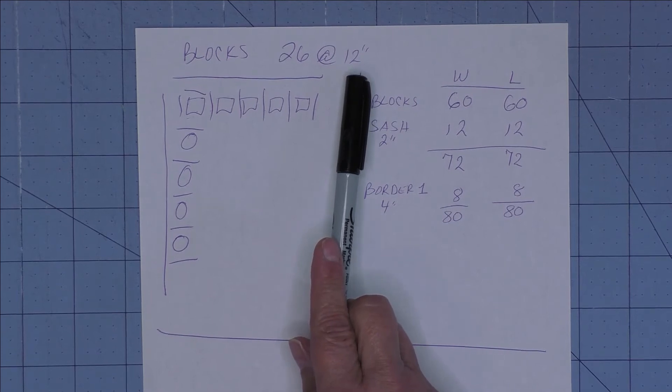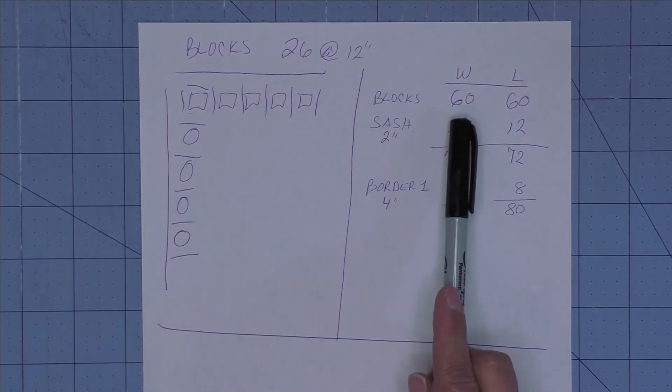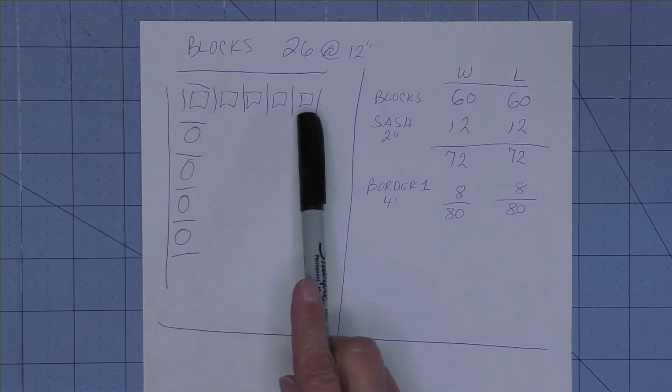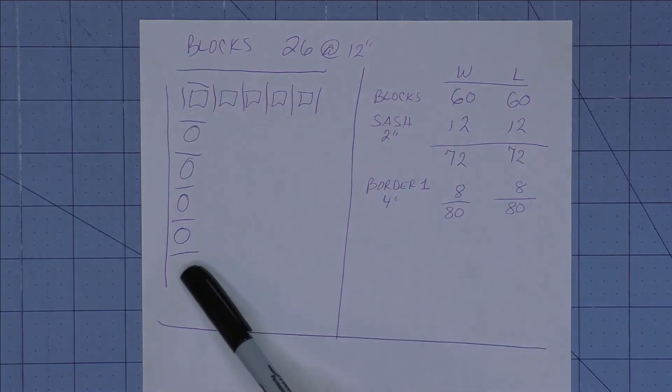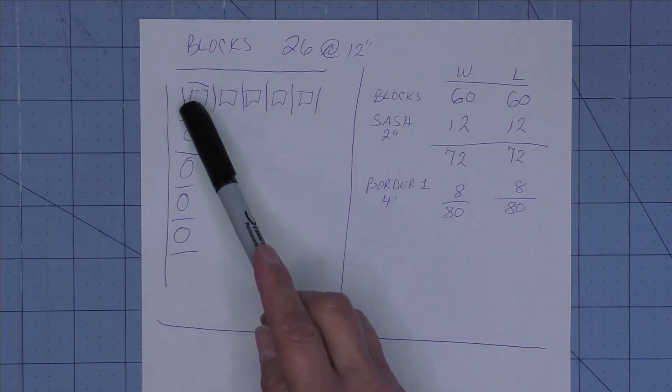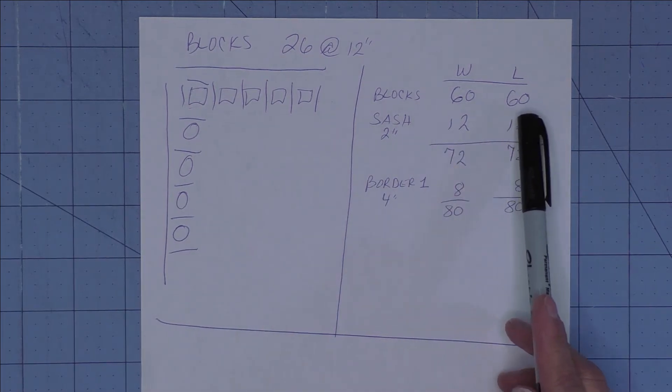The blocks are 12-inch finished and I have five blocks across, so five times 12 is 60. If we put these five across, just the blocks, it would be 60 inches wide. Since the number of columns and rows are the same, it's also going to be 60 inches in length.